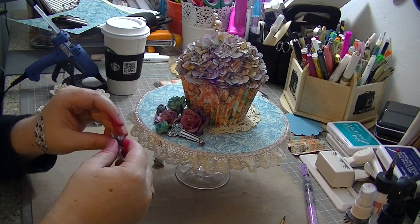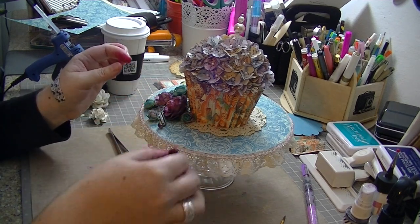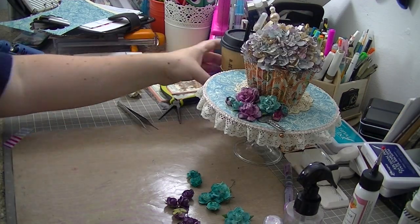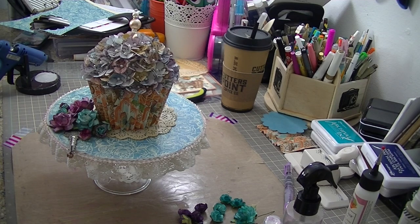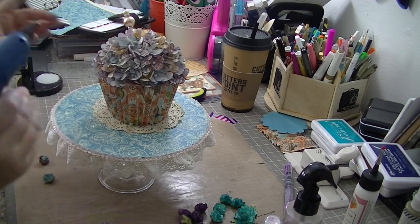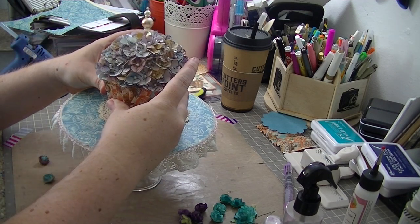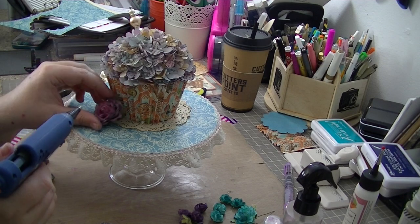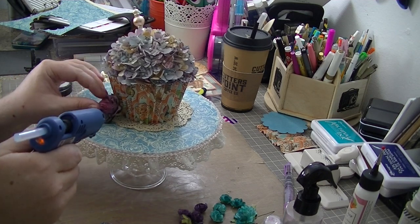Once those flowers are all dried, I'm just doing a temporary arrangement on the cake stand to see how it's going to turn out and where I might want things to go. I also found that key in my stash — because this paper has some steampunk elements like clocks and different things — so I thought some metal elements would be cute mixed into the display. Now that I'm ready to do the finishing touches, I go ahead and glue that cupcake doily down to the cake stand and try to center it best I can, then start gluing in my flowers.